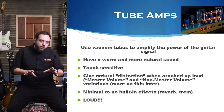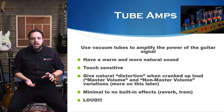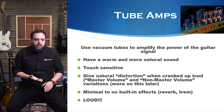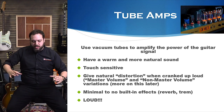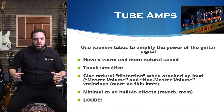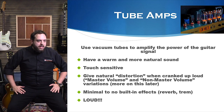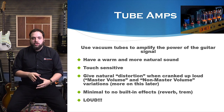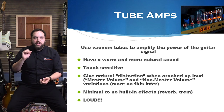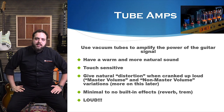Tube amps have very minimal to no effects built into them. Some may have a reverb — if you look at any Fender or Vox amps, they usually have a spring reverb tank built in, giving you that echoey, roomy effect. Other amps may offer a tube-driven tremolo, where the volume kind of comes in and out, giving you that wavy kind of sound.